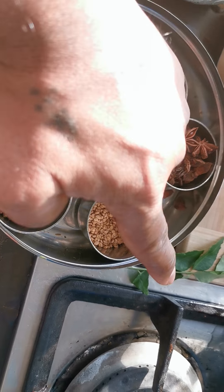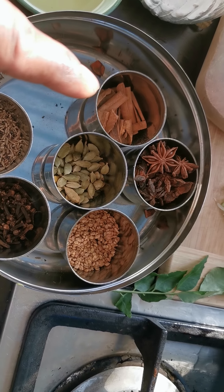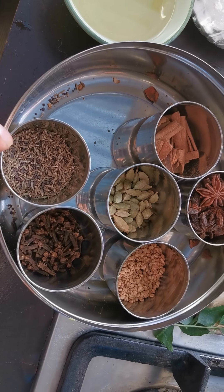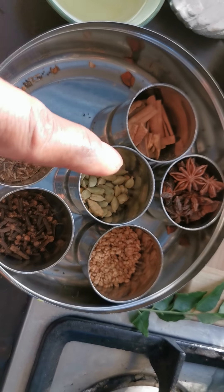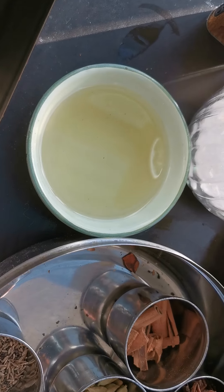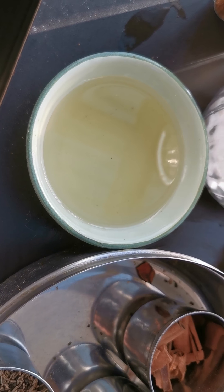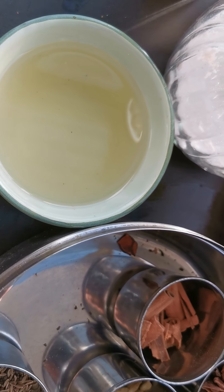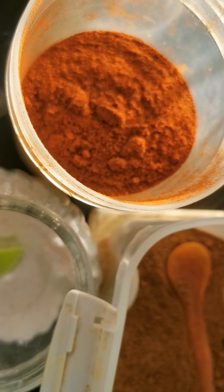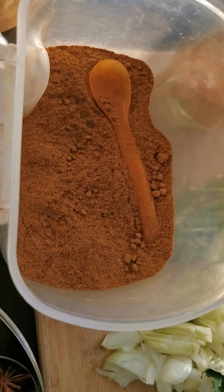That's mustard and cumin, fenugreek, cardamom, cloves, cinnamon sticks, fennel seeds — so sarson, zeera, lawang, methi, ilaichi, badia, daljini. One small cooking oil, about 150ml. Salt, sweet paprika, chili powder — which is not hot, it's only for flavor and color — and masala.